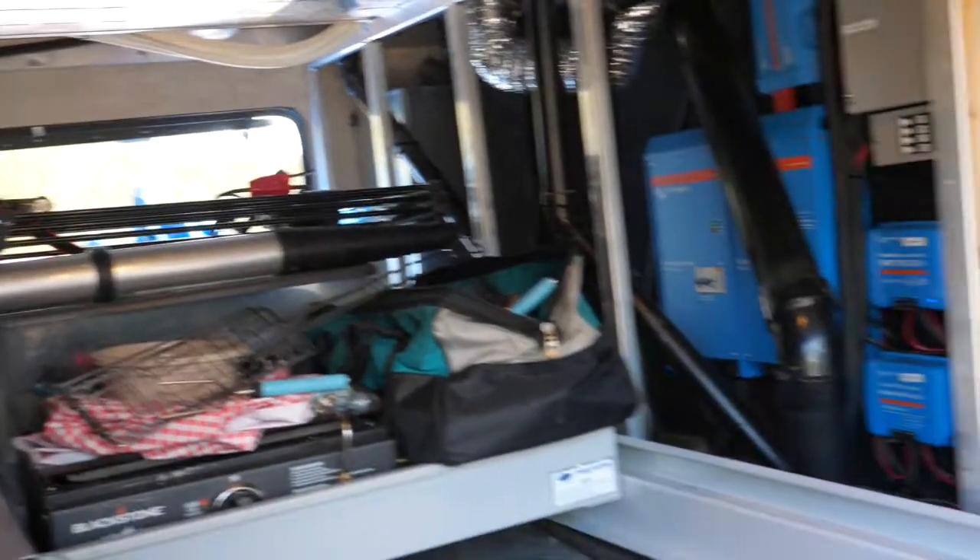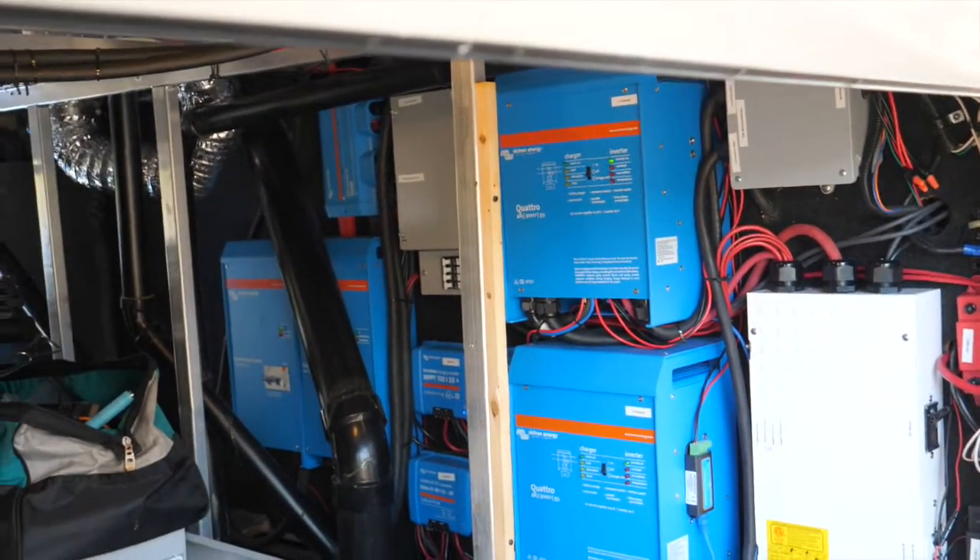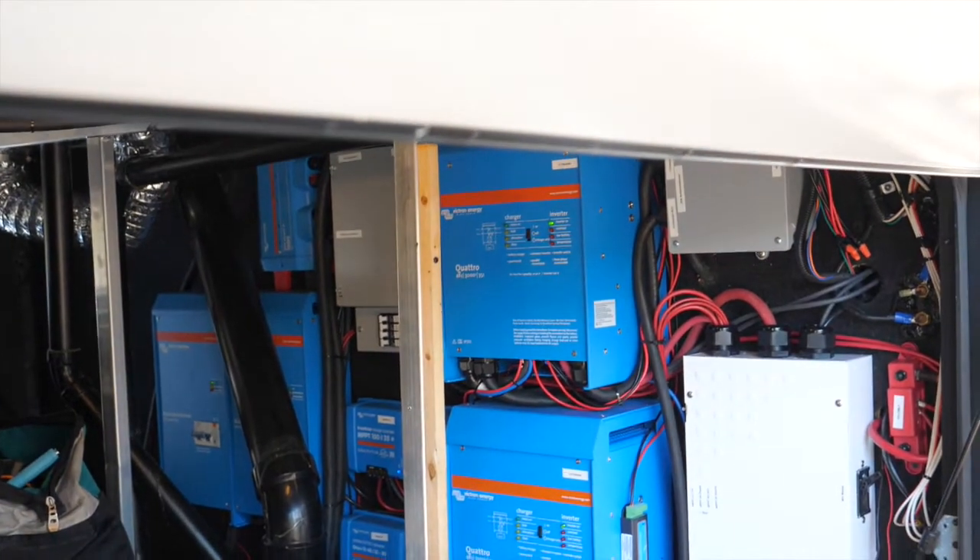There are four Simpliphi 3.8-kilowatt-hour batteries. So that gives a total of about 15.2 kilowatt-hours of total usable capacity.